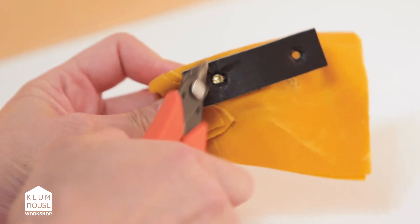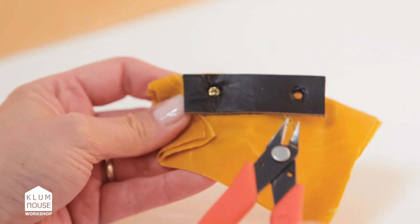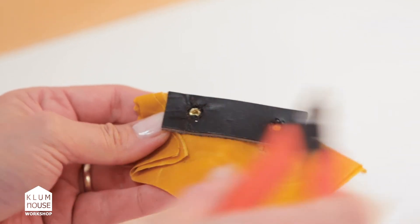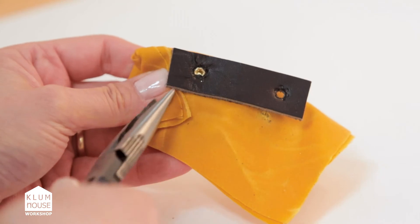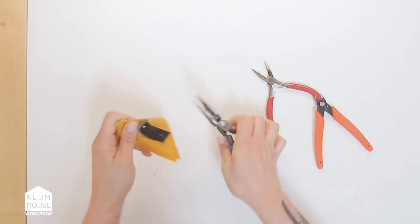I'm just using the jewelry angle cutters to cut the spokes off. Now I can see the spokes are pretty much gone and I can come in with a pair of pliers and start to pull the leather off the rivet.